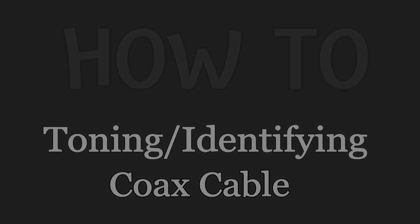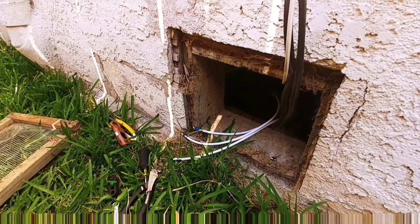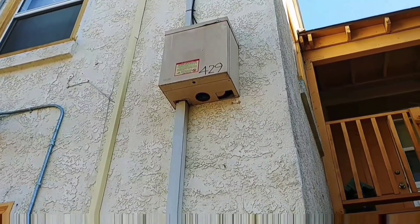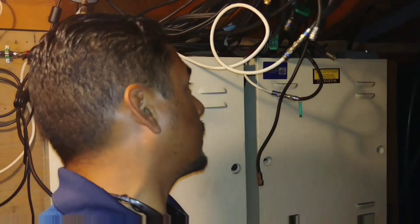How's everyone doing today? I'm going to show you how to tone cable — whether you're trying to identify your cable in a crawl space like this, an open roof like here, inside one of these, or something like this.